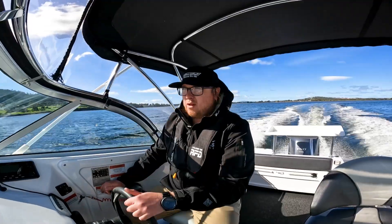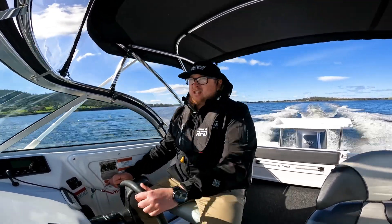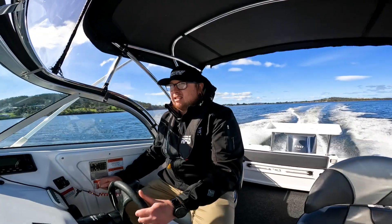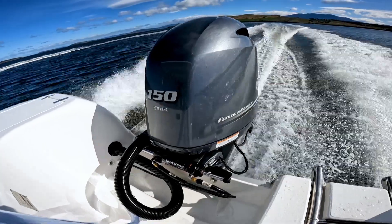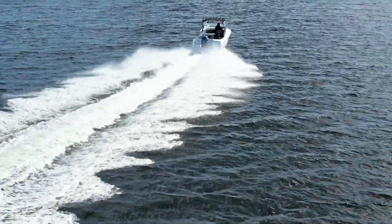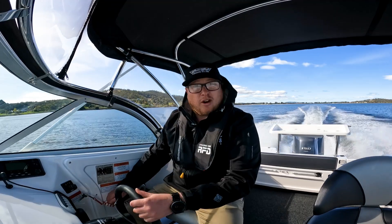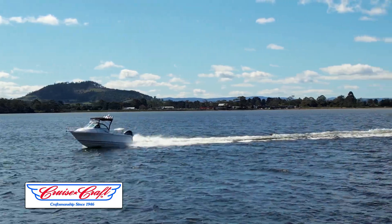So we're now sitting on 4,000 RPM — that gives us 45-46 kilometres an hour at 1.8 kilometres to the litre of fuel. We'll just give her a little max out and see what it does. So at 5,800-5,900 RPM we're doing 74 kilometres an hour. Really quick little boat, and we're still only burning 1.2 kilometres to the litre of fuel.